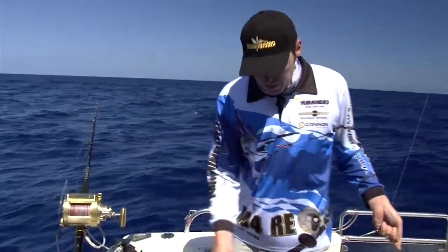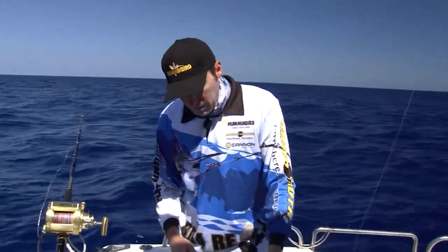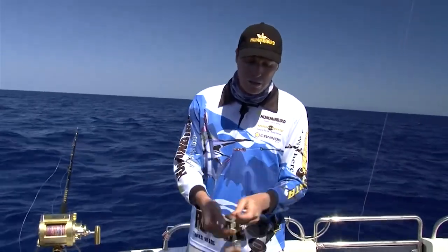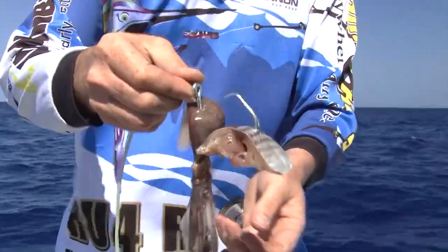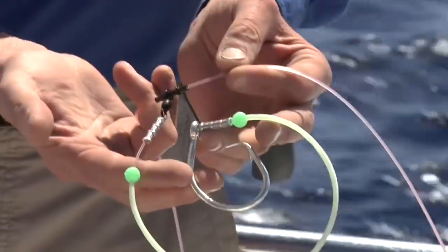We come up just above the sinker with 300 pound mono all the way through. We did try using lighter hook traces as a safety, but we actually ended up breaking hook traces and bending hooks. So we go to a really good quality substantial hook — that's a 16-0 Mustad circle hook — with a bit of glow tubing. As much light as you can get on your rig as possible down there.